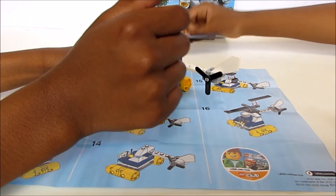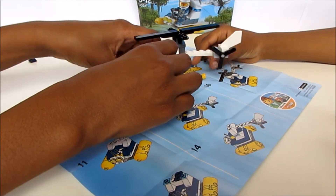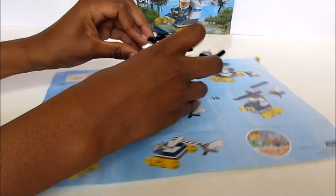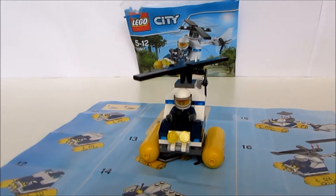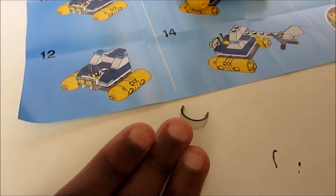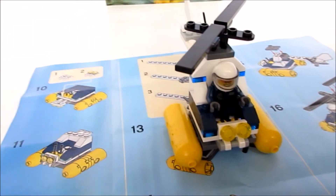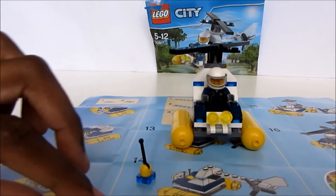Finished! I finished the swamp police helicopter, and there are a couple of pieces left over that I can use to build something of my own — and I built a mine! Yeah, so that's safe for now.